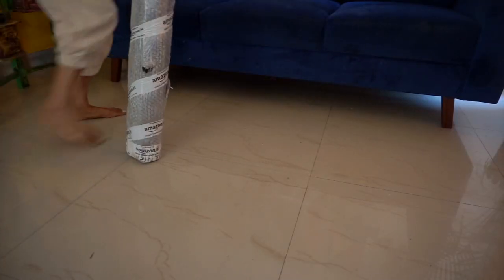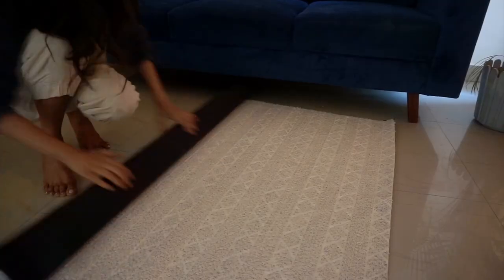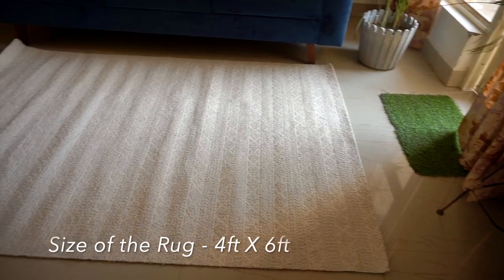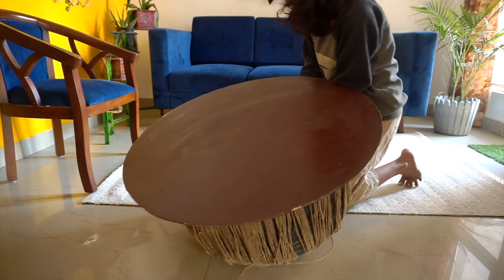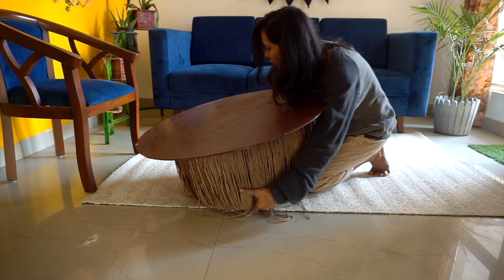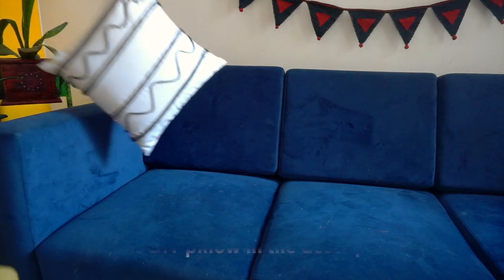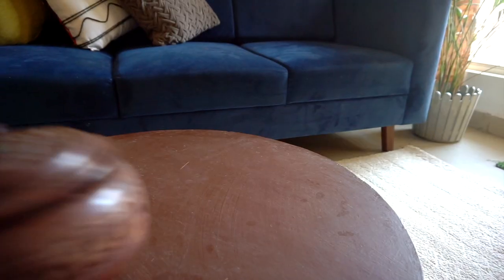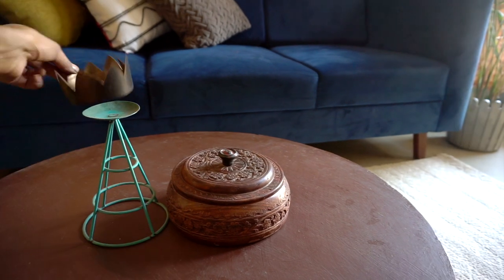I got this rug from Amazon — I'll link it below. Since there's a lot going on at the top, I wanted to keep the rug a little plain. It has a geometrical pattern which I thought was very pretty. I also made this coffee table last year — I'll link that video below too. Riley has literally messed up the jute rope, though! This is the same pillow we DIY'd in my previous video. I really like the fact that almost all the decor items in this space are made by me.